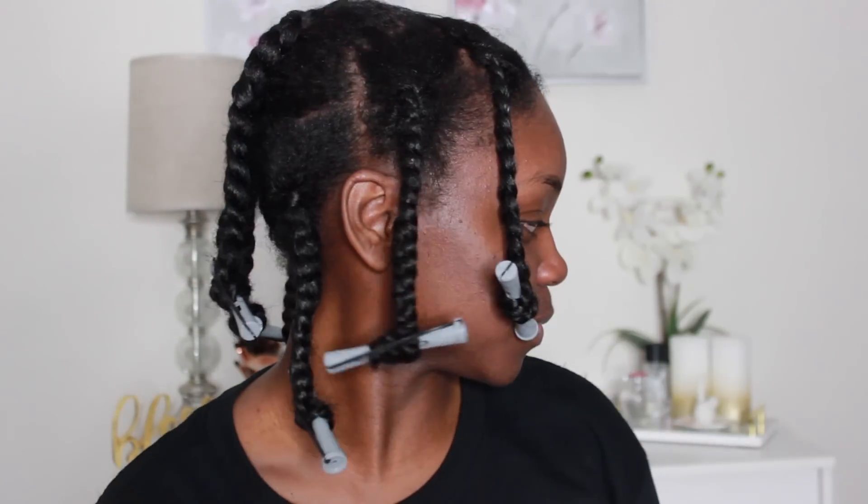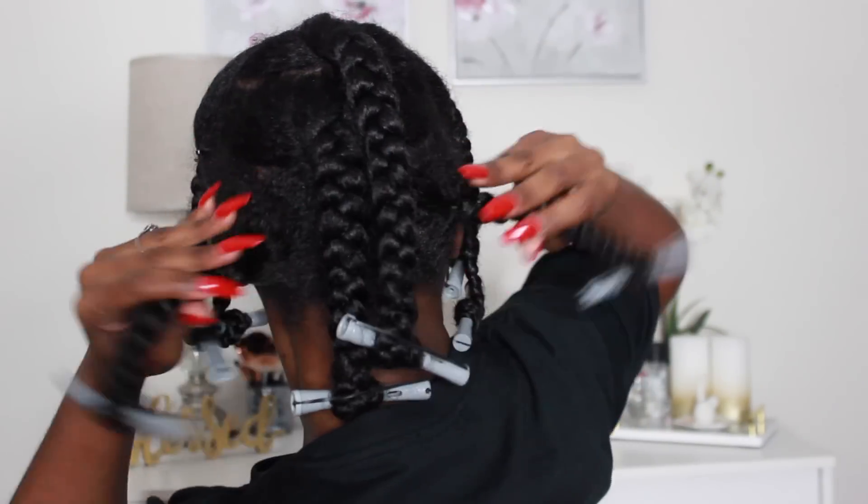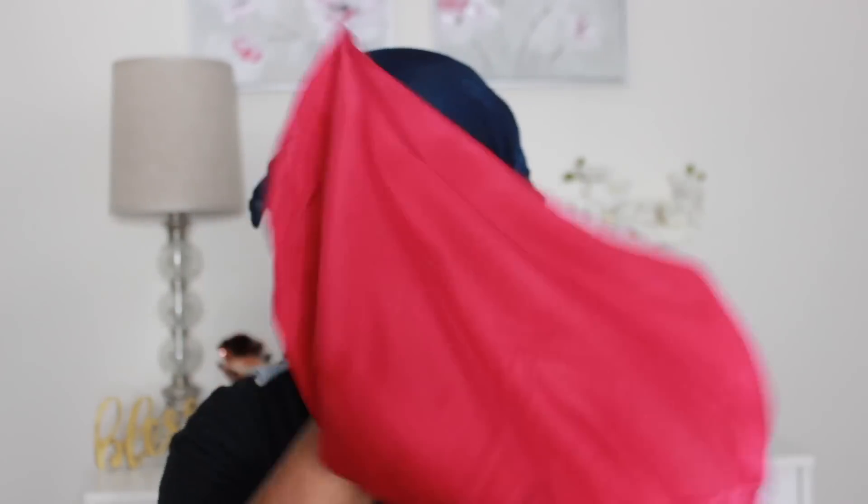This is the finished look — I have four braids in the front and four braids in the back. Now I'm going to take my satin scarf and lay that across my edges so they can lay flat, and then pull out my braids so that they don't bunch up. Then I'm going to wear that to sleep overnight.